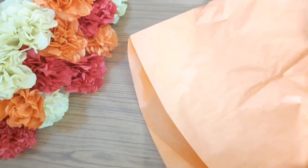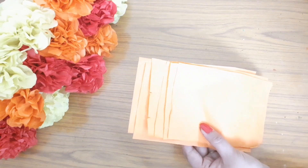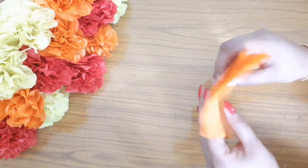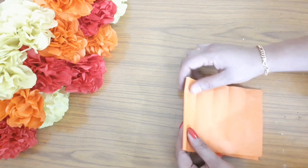This paper is $2. I am going to make a flower with this nice paper. I am going to use a black paper as well. Let me add this paper to the opposite side.